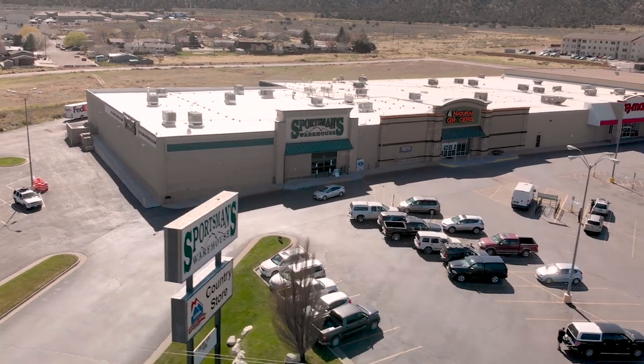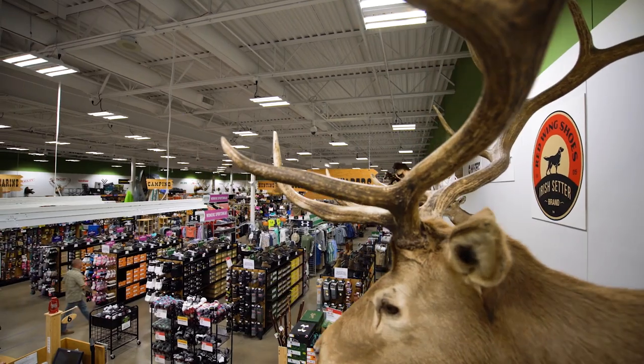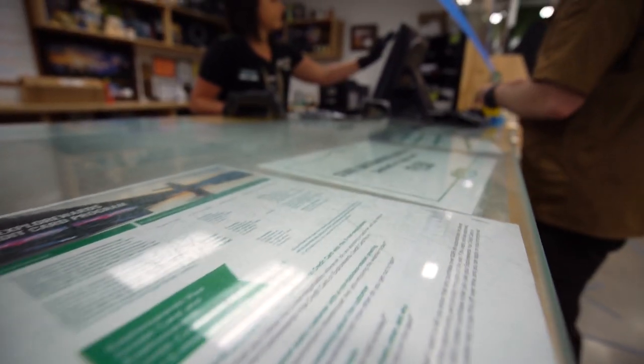With the right choke, you can better utilize your shotgun for a wide range of activities without needing a different gun or barrel. Chokes further increase the versatility of the already versatile shotgun. Sportsman's Warehouse carries a large selection of different chokes — check them out, and if you have trouble figuring out what choke is right for you, just ask one of the helpful hunting associates.